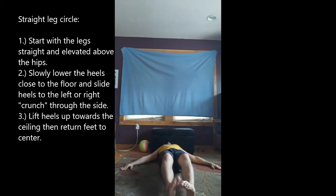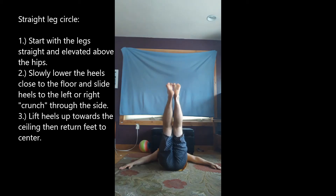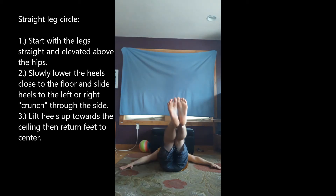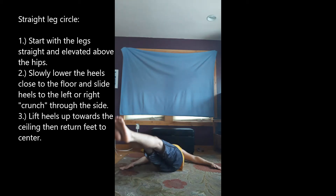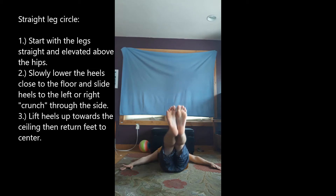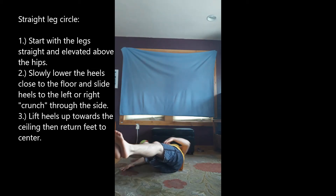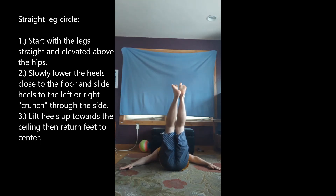We're going to lay out flat. We're going to bring the feet up off the mat, up into the air, slowly lower, bring it to the right, and then bring it back up in a circular motion. Down, over, crunch it through the side, the obliques, lifting up, coming back to start.